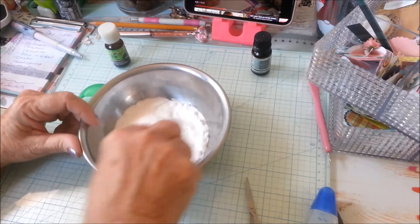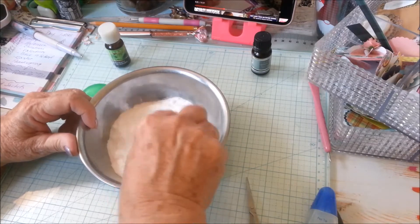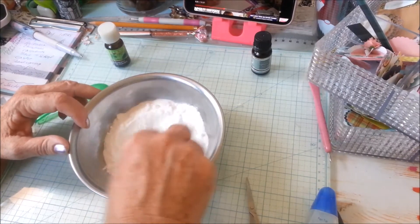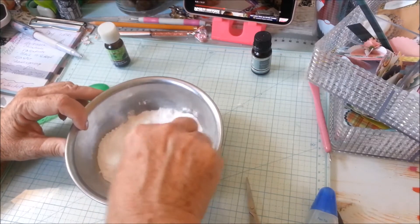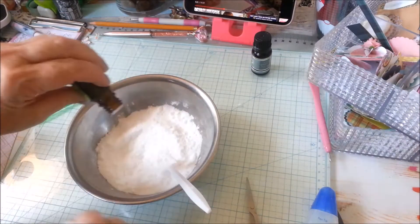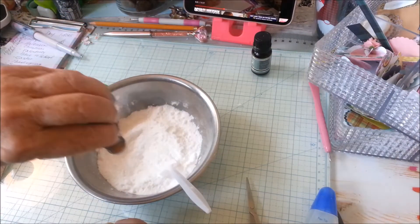With the fork I'm mashing it through all of the baking soda and then I'm going to let it set while I make the little packages. I just noticed that it needed a little bit more.